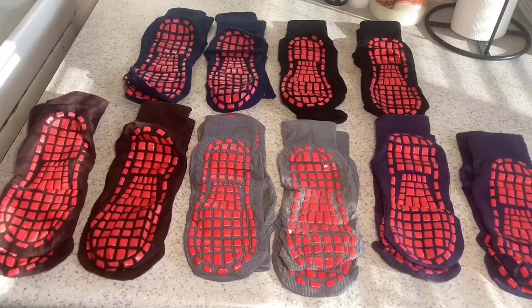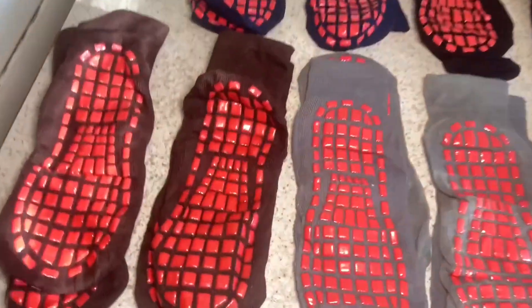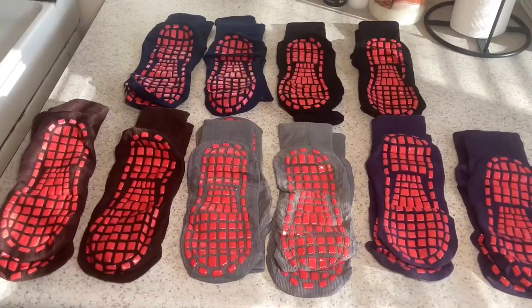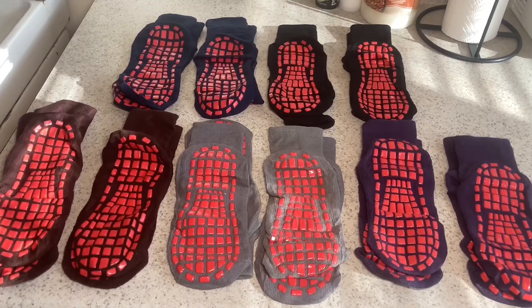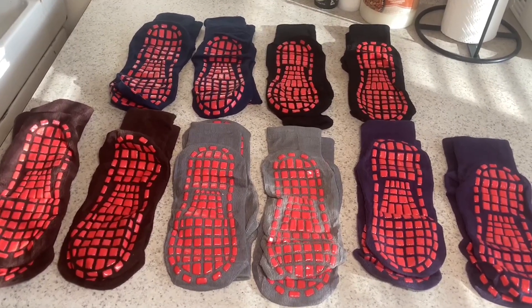I took them out of the pack and now they're laid out on my kitchen counter. It looks like there's a brown pair of socks as well. All of them have the really cool grips on the bottoms of them. I'm going to try them on, see how they feel, walk around with them, and see how the non-slip works.